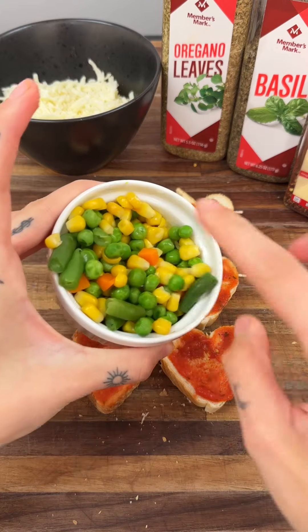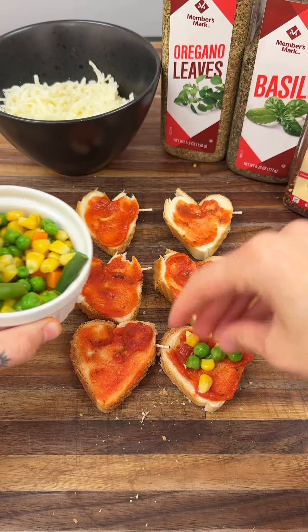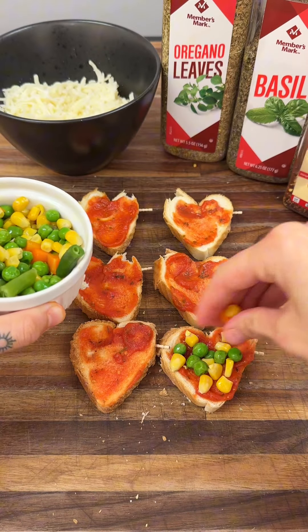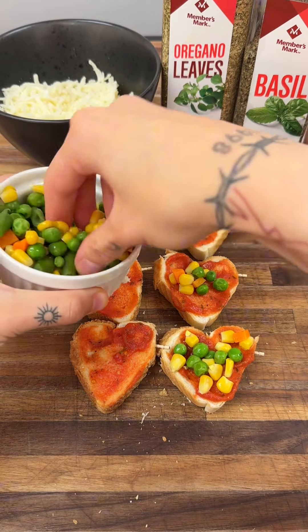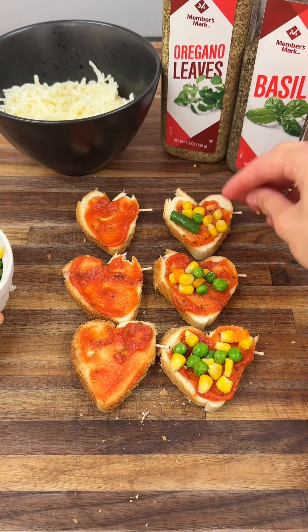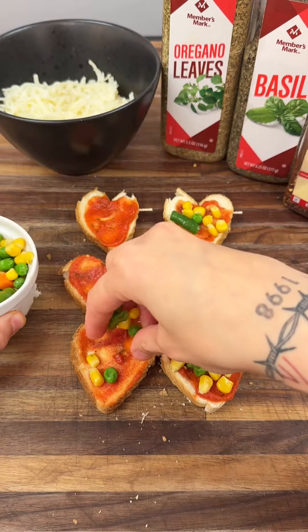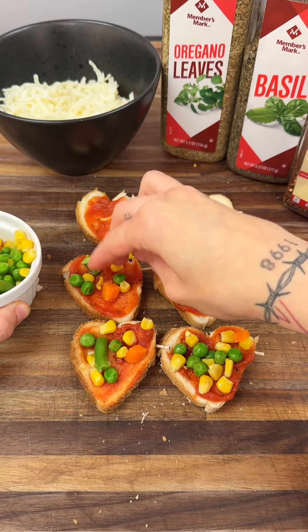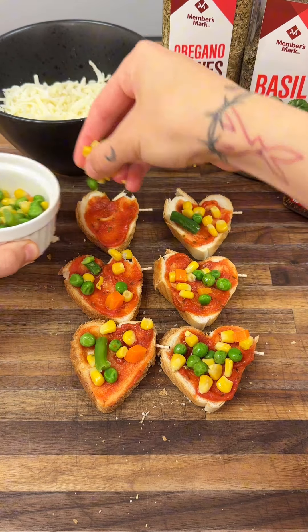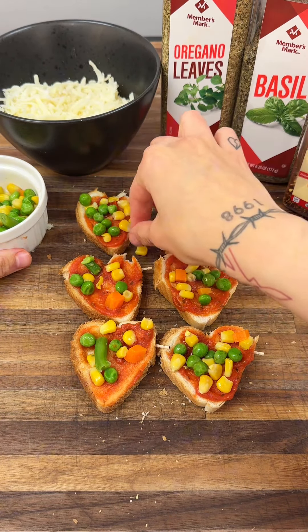Now we need one of our most important ingredients: our veggies. We have mixed veggies right here — go ahead and start putting them on, fully covering these guys with as much veggies as you want. I'm just getting a pinch of veggies and throwing them right on here. These are just veggies I get from the freezer and they really make this taste so good.